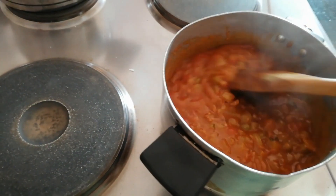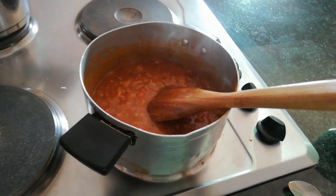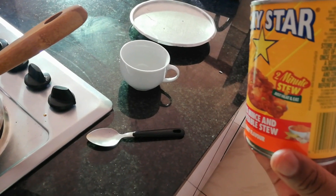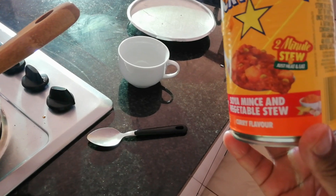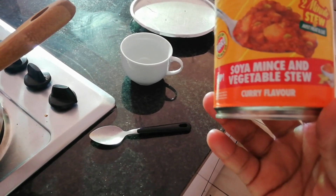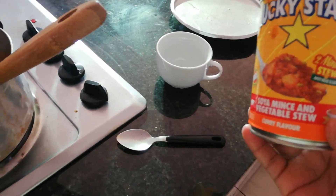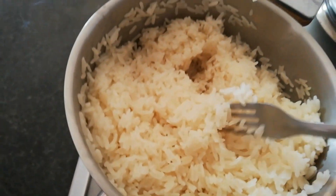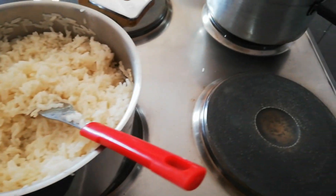On this day, I already had the fried veggie mixture ready from what you saw at the beginning of the video, and today we are eating soya mince and vegetable stew. It's a two-minute stew — also a first time trying this one. It's a Lucky Star brand, and it was a substitute for mince because there was no fresh mince this week. We ate this with rice.